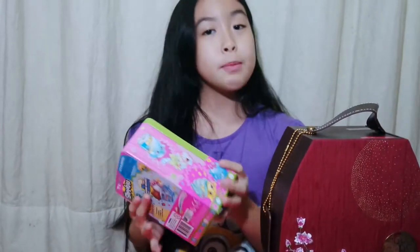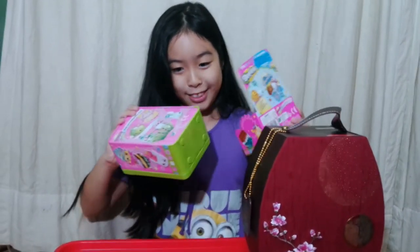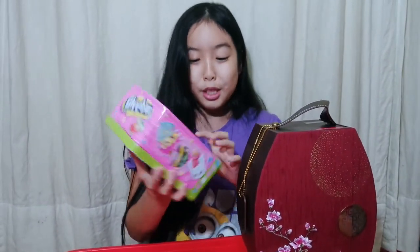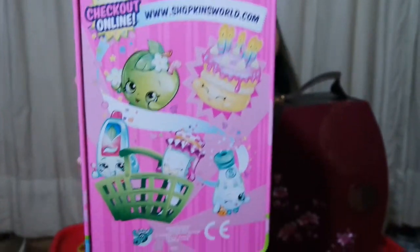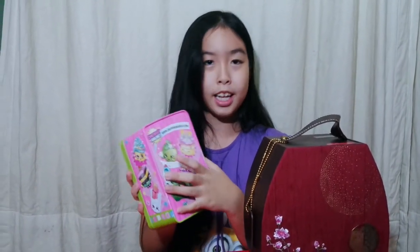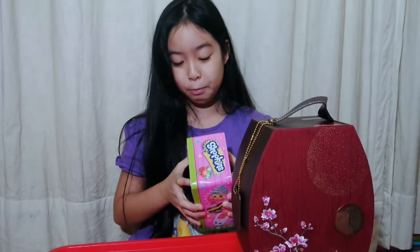Let's start to open this. I've seen people do this on YouTube. Just throw it on this side. It's so cute — the bag is so cute. Shopkins, they're really cute. The birthday cake is so cute. I don't like this one though — the apple with the worm on it. I don't like the worm on it.